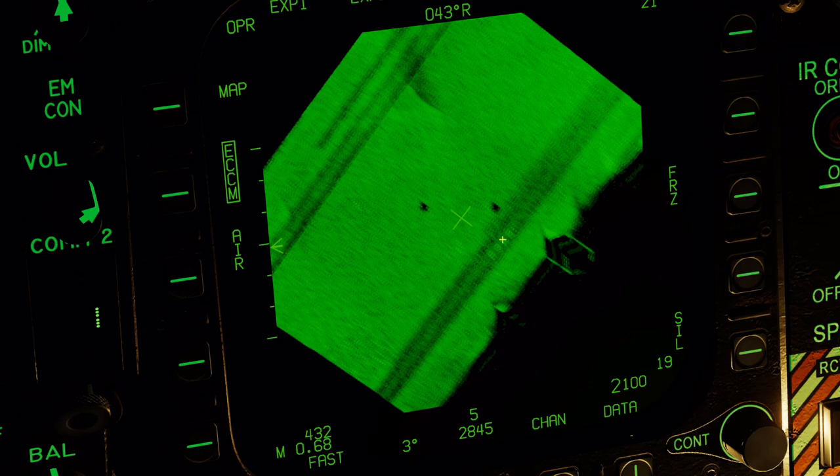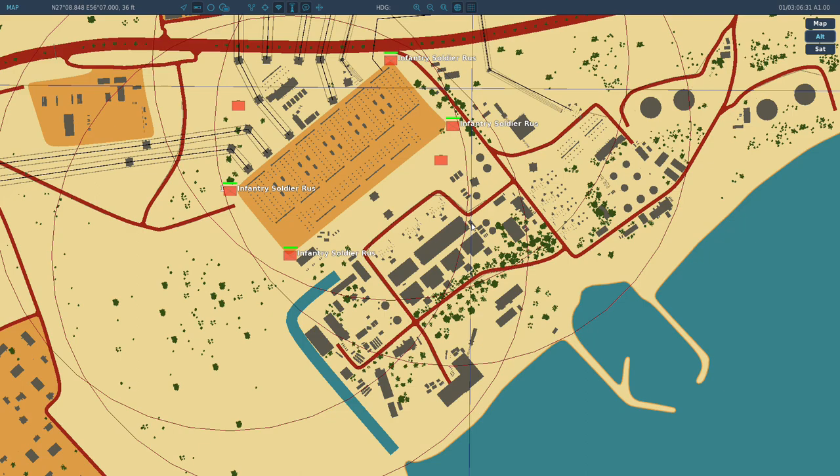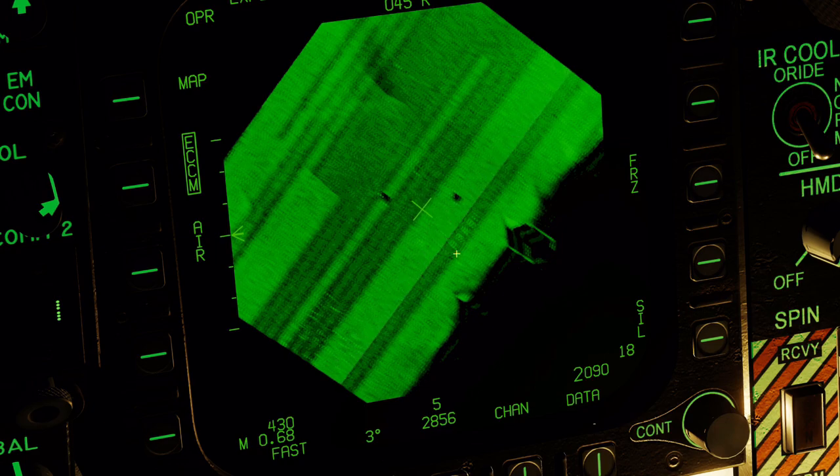So we know our target area is right between those warehouses, so I'll put a marker down. We can also see the four generator buildings here — these four blobs are these four buildings right about here. So we know we are pretty much right on target.